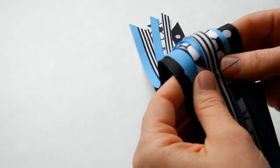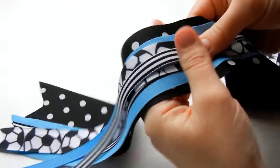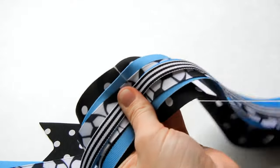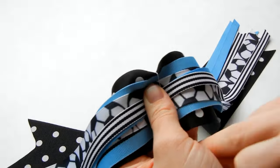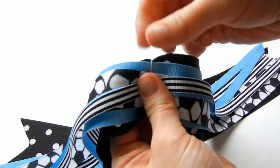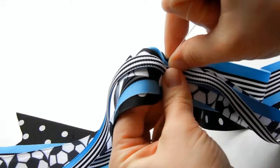Now that you have all the ribbons on your needle, we're just going to pull the needle through. Then we're going to fold it together and do an accordion fold. Pull your thread around and start pulling on it so it pulls that ribbon, and pull it down from below too. An accordion fold is just a bunch of different folds like an accordion.